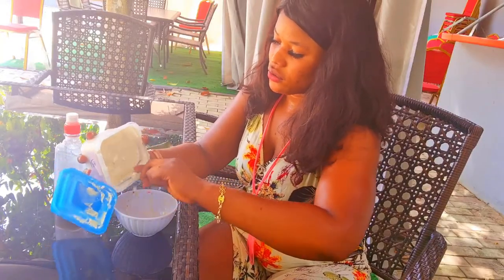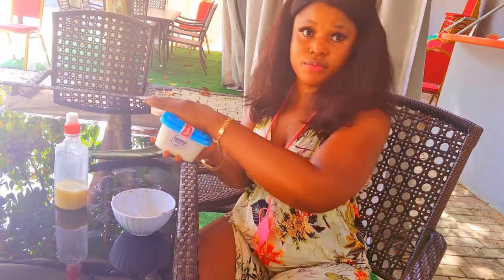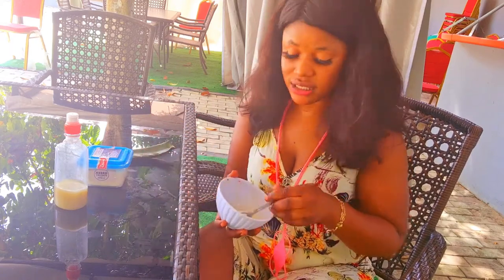This is the Greek yogurt — it's plain and unsweetened. It's a bit expensive, but it absorbs into the skin faster.